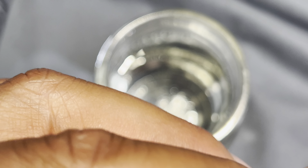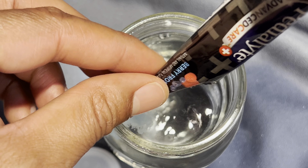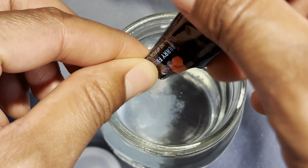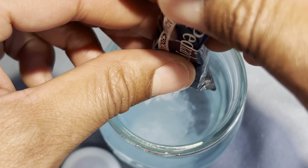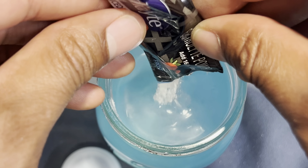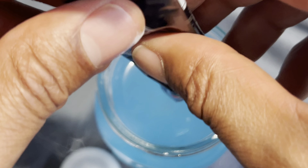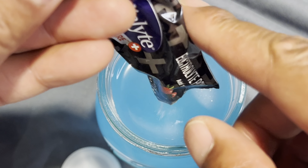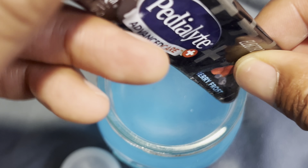I'm going to open the packet and pour the electrolyte powder inside, so it's mixed in there.